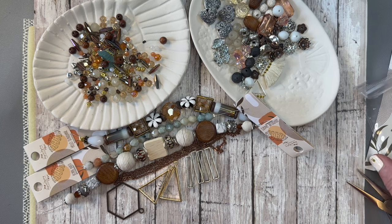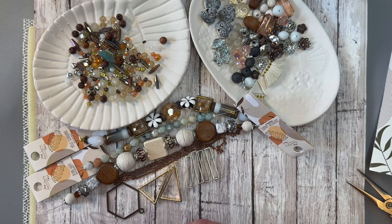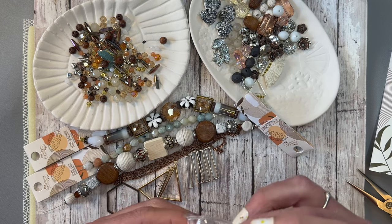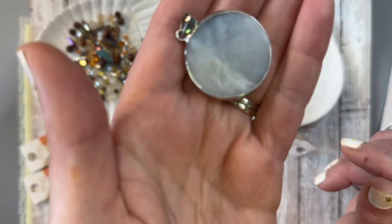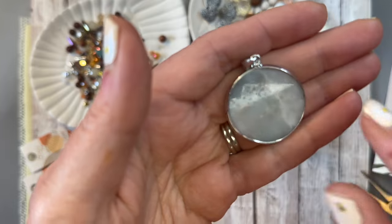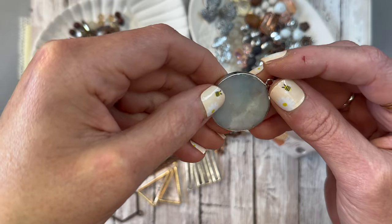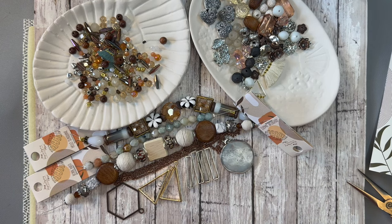And then we also have the Dreamer pendant. Oh, this is pretty! It's got a really nice little veil on it already. Oh my gosh, this looks like the sky — like laying down looking up and seeing those little feathery clouds going through the sky, just dreaming. That is a really pretty pendant, and it is going to look so nice with all of this.